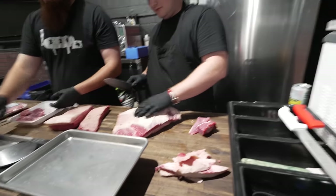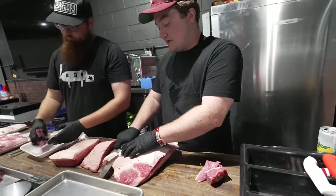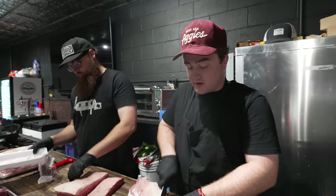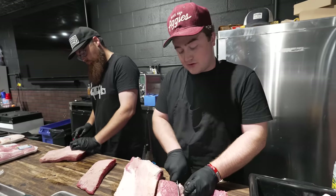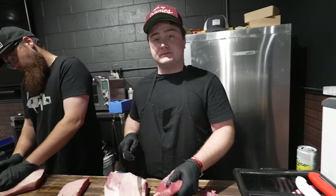Are you weighing lean and giving a perfect ratio? I'm trying to, yeah. This is one of the sausages I really like to do that with — some of them don't matter, like a pork butt — but I want to get as close to the real ratio as I can. Going for 70-30? About, yeah, a little heavier.